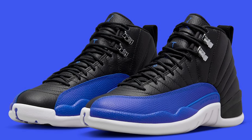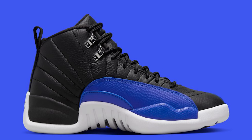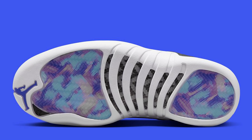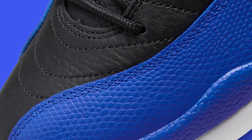Last but not least we have the Air Jordan 12 Hyper Royal. I think we talked about these last month because they got pushed back. With the white bottoms and a different color on the upper, I just don't think these are going to do it for me.